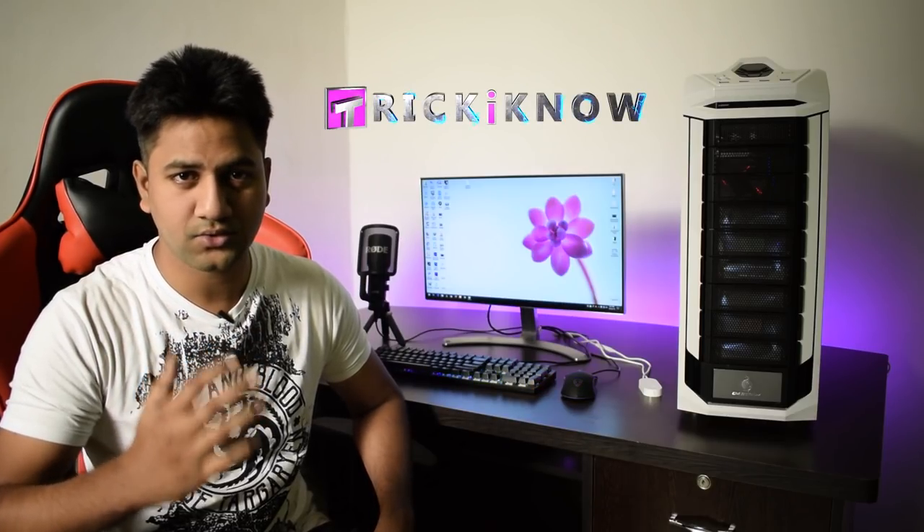Hey, what's up everybody, this is Amir Usain and you are watching Trick I Know YouTube channel. This video is especially for gaming boys and girls. In this video, I will show you how to set up those LED strips to your gaming setup.